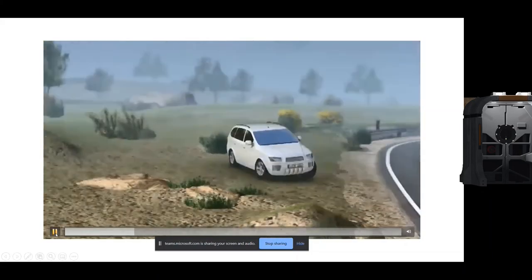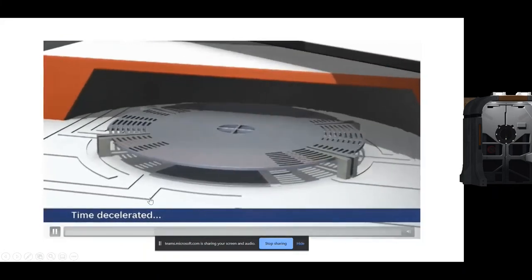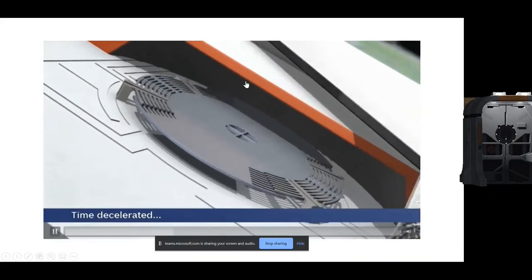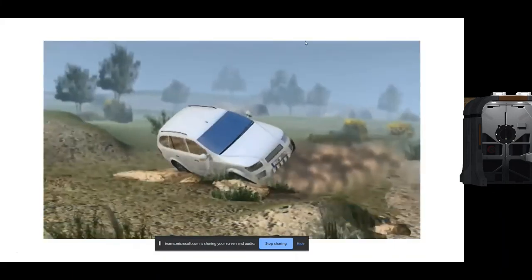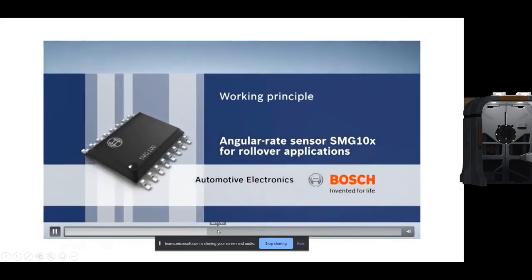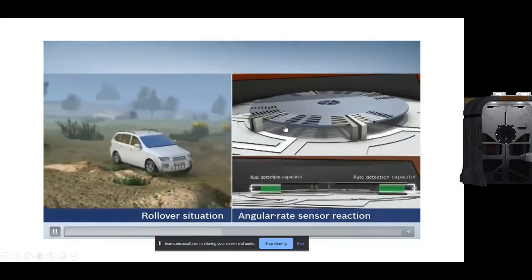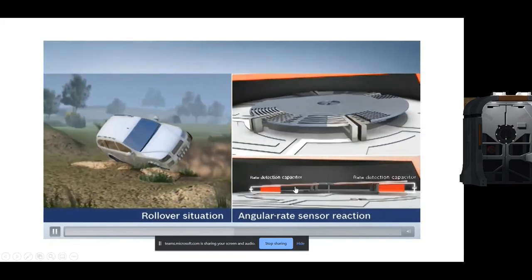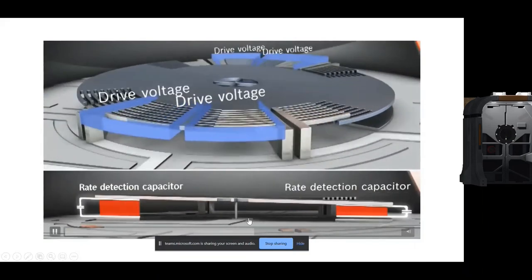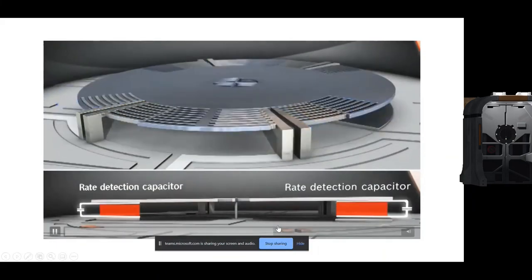Now the car is turning and about to hit a stone. The sensor records that rotational velocity and the time at which it occurred, then sends that signal to the ESP — the Electronic Stability Program. Accordingly, it activates the airbag, saving the passenger's life. For every moment, you can see how the capacitance changes. The red indication means it is a very critical condition, so the ESP control unit applies the brake or fires the airbag on that side.